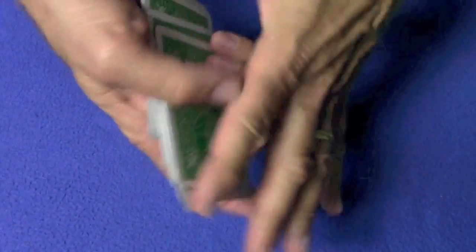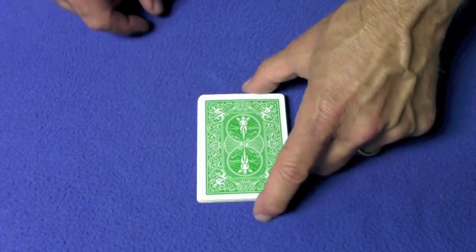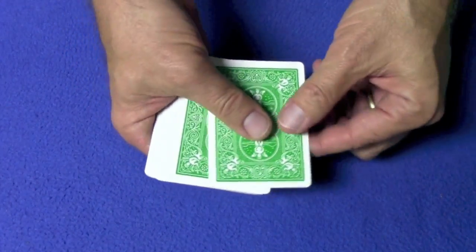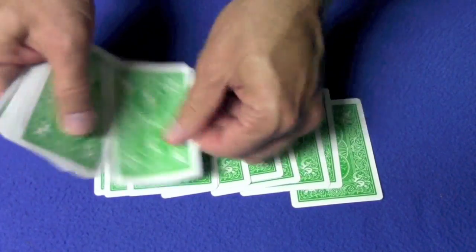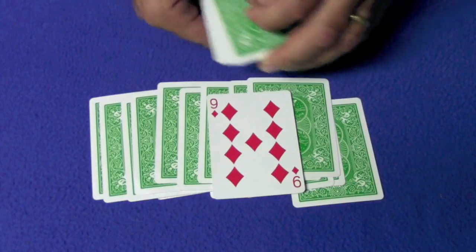Now we turn over the piles and say to the spectator: I have no idea what your card is. But let's see — what did you say your favorite number was? Let's say 17. We count: 1, 2, 3, 4, 5, 6, 7, 8, 9, 10, 11, 12, 13, 14, 15, 16, 17. Nine of diamonds.